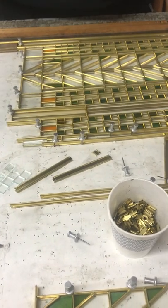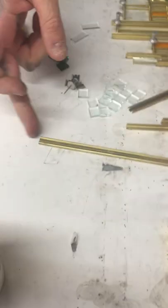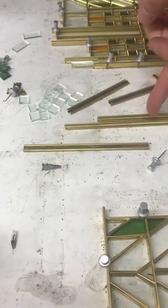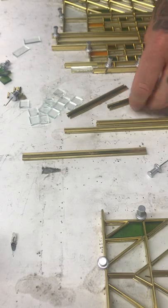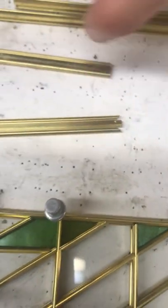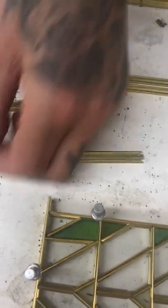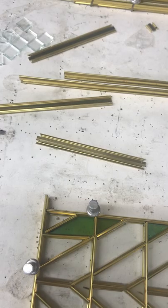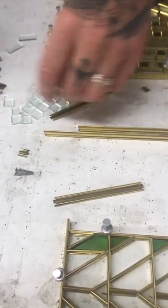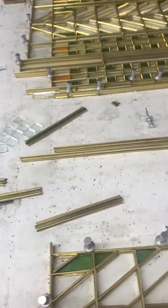So what happens is the brass caming comes in lengths of about 12 feet. First I have to cut them to length and then put the miters on them — as you can see on the ends here. So there's one cut, two, three, four, five, six, seven, eight, nine — nine cuts on every single piece, no matter the size. The miters lock it in; without them it would just slide straight off.